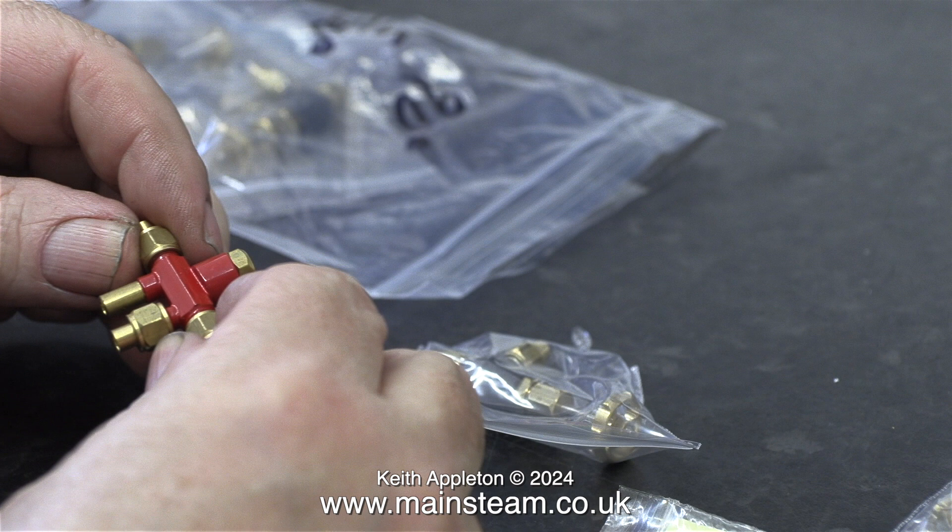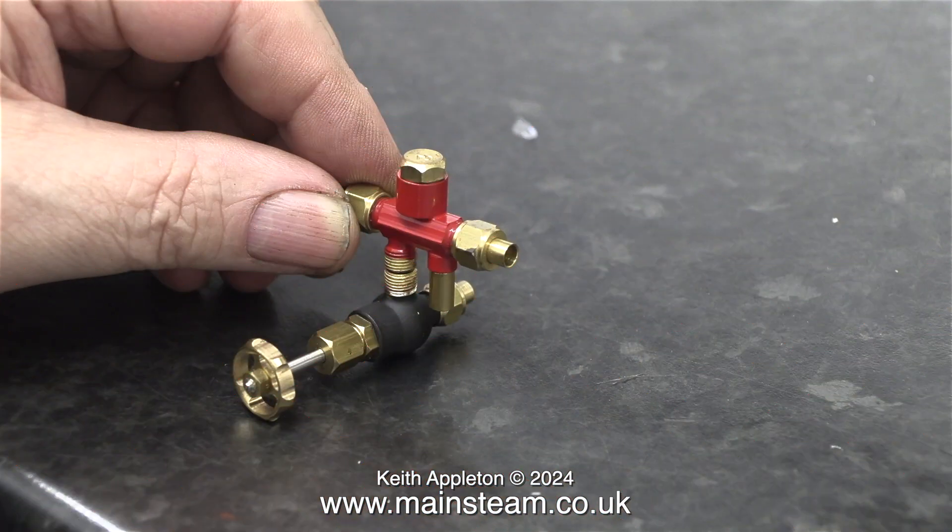It needs to connect to the water inlet of the injector, pretty much like this. In order to fit these two parts together, I need to make an adapter sleeve. I'm not going to show the construction of this because it's very simple — it's a piece of brass with a hole drilled in the centre, threaded quarter by forty.